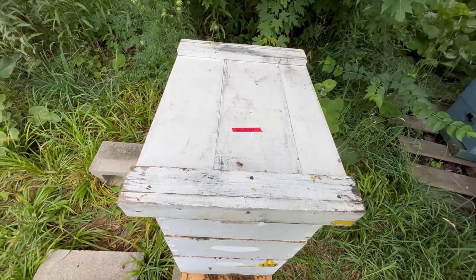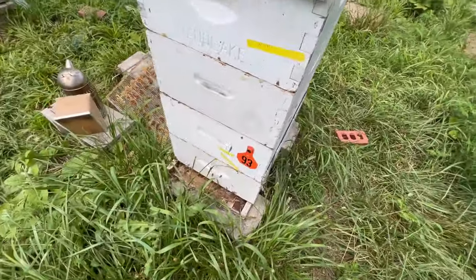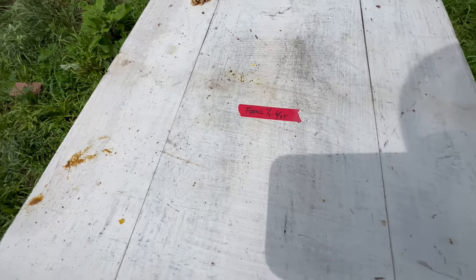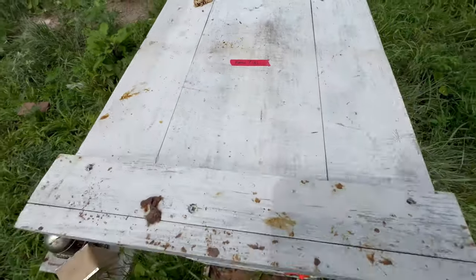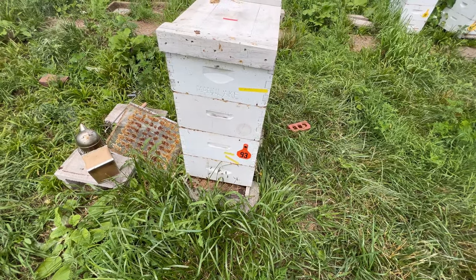My next hive I think also received a half treatment. I am looking at Hive Number 93 — 93 also received a half treatment on 6/25. It will be interesting to see whether or not that's knocked down the mite count.